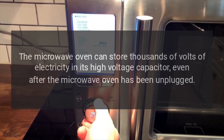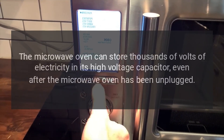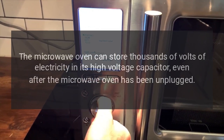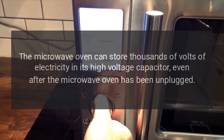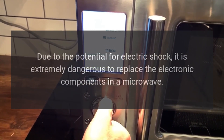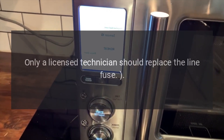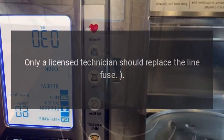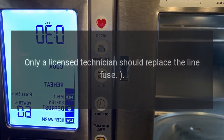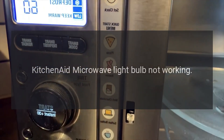Caution: the microwave oven can store thousands of volts of electricity in its high-voltage capacitor, even after the microwave oven has been unplugged. Due to the potential for electric shock, it is extremely dangerous to replace the electronic components in a microwave. Only a licensed technician should replace the line fuse.